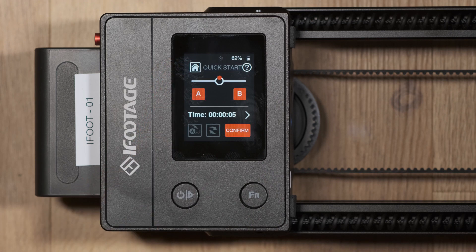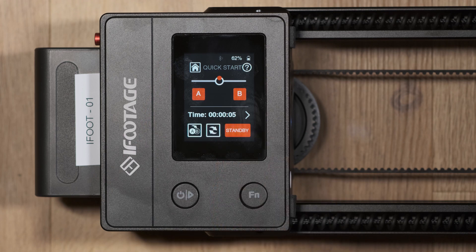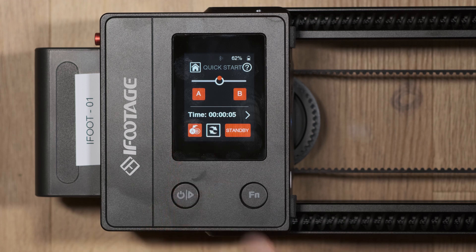Once these parameters have been set, press confirm. The loop function and start keyframe will then become available. You can choose whether the motion begins from point A moving to point B, or from point B moving to point A. An arrow indicates how you have this set, and if loop is selected the action will repeat itself indefinitely once the sequence has begun.